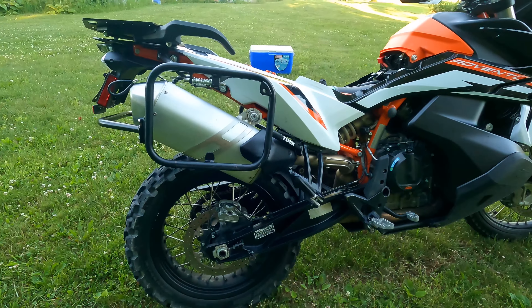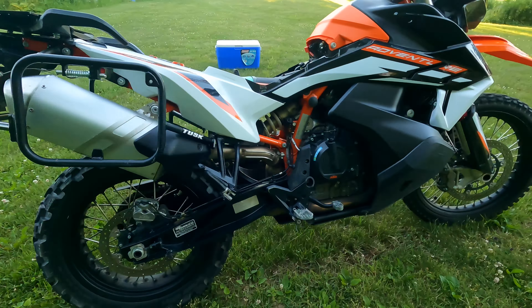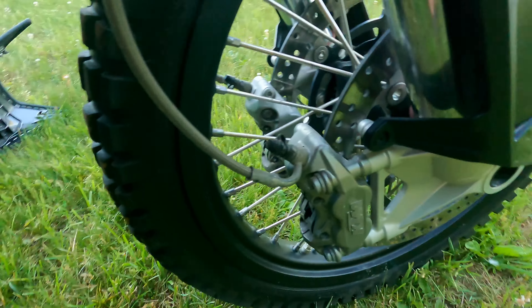And then the Tusk Pannier Racks. If you're wondering, this is what the sensors look like.